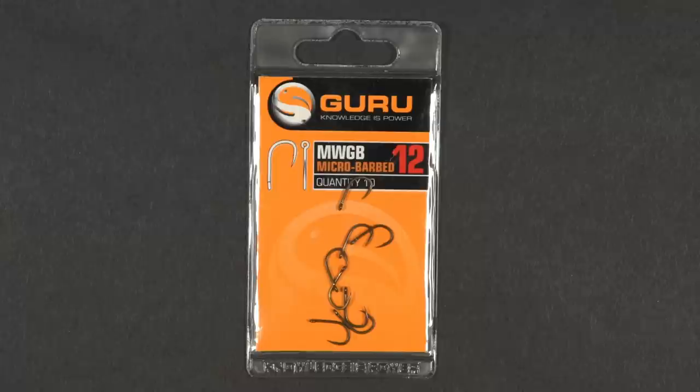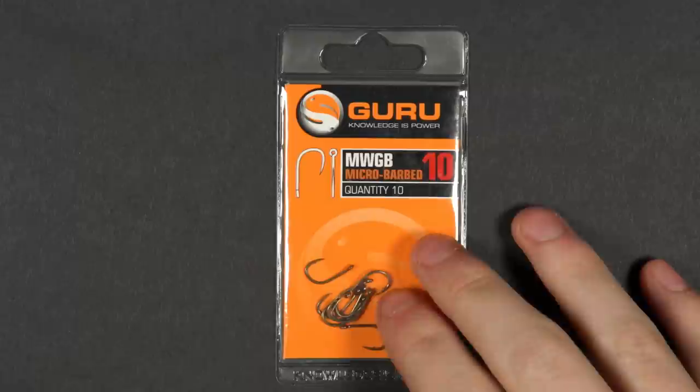Your hook of choice — we normally use a size 12 for a few real maggots on the hook. However, if you're using artificial maggots or casters, then potentially look at using a size 10. Finally, you'll also need some scissors.